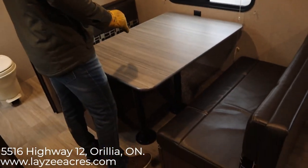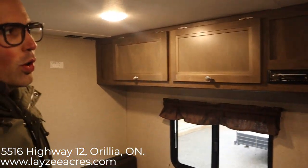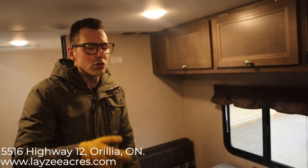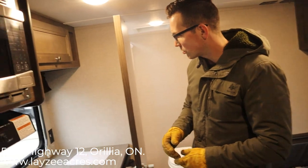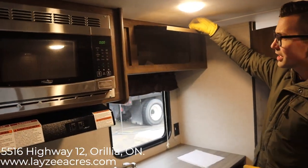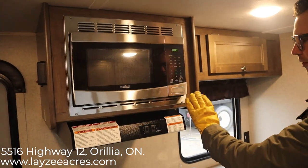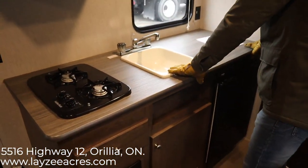Window off the dinette, radio right here. There's our window shaker AC — what's nice is you don't have to be plugged into 30 amps to operate that AC. You can just run this on 15-amp service, which is nice if you're camping on a spot that doesn't have 30 amps.